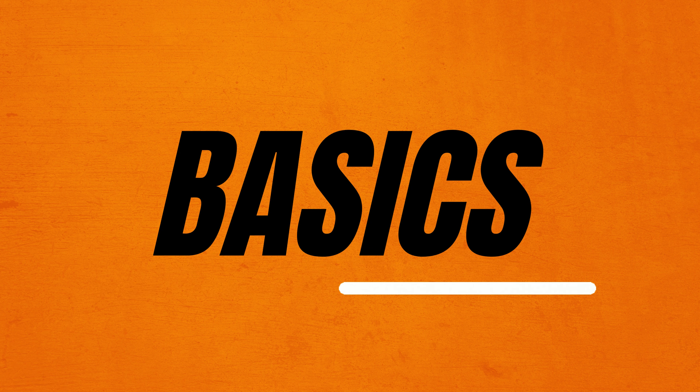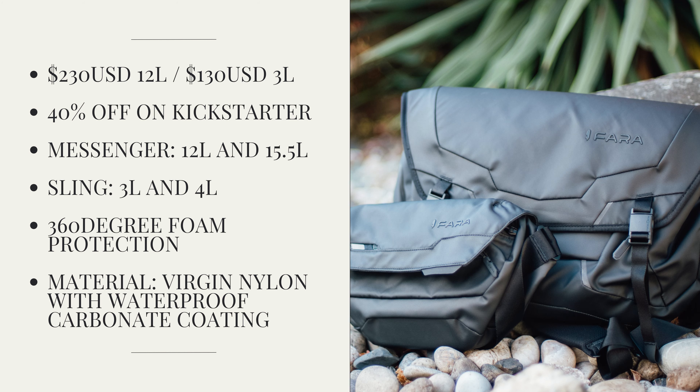First let's take a quick look at the basics. Feel free to pause or take a screenshot of the specs on screen. The 12-liter messenger bag will be available in one other size as well, which is a 15.5-liter — a little bit larger than this one.